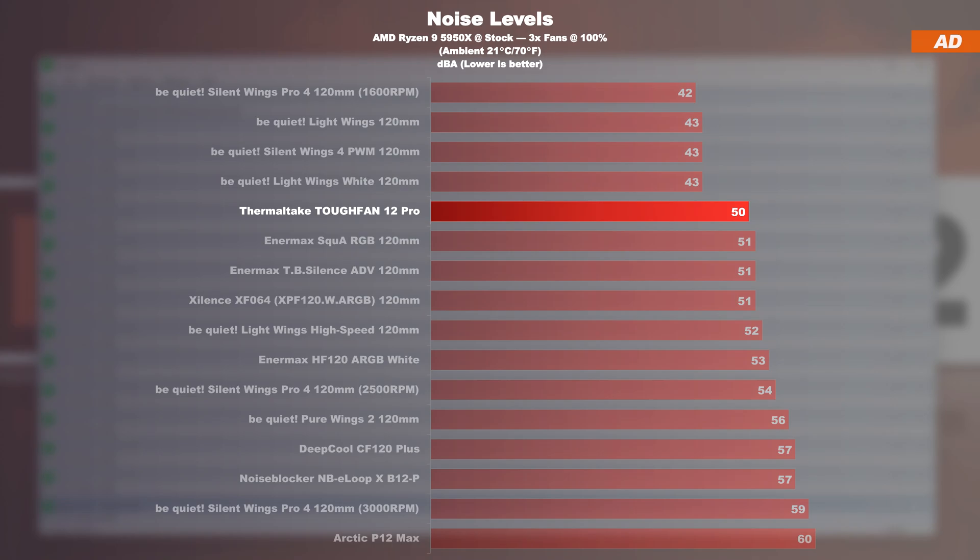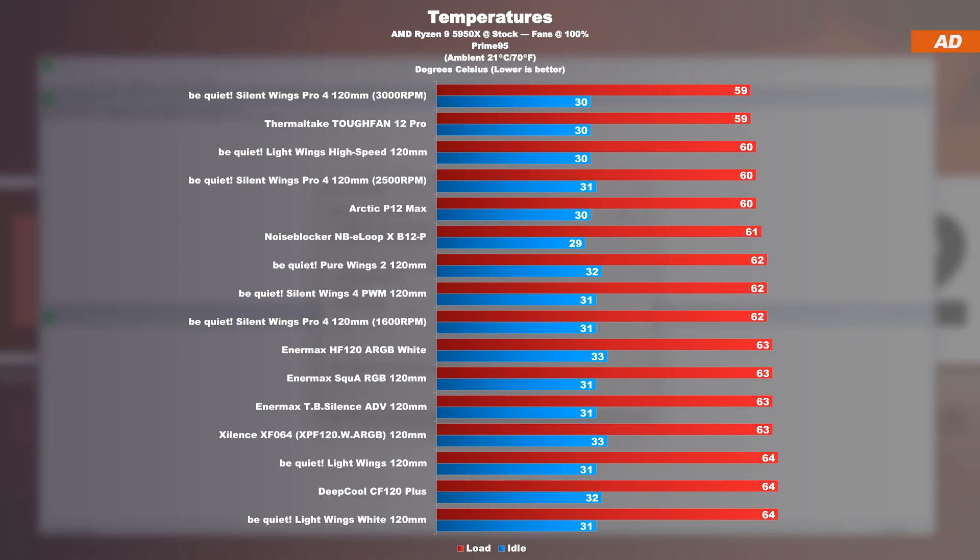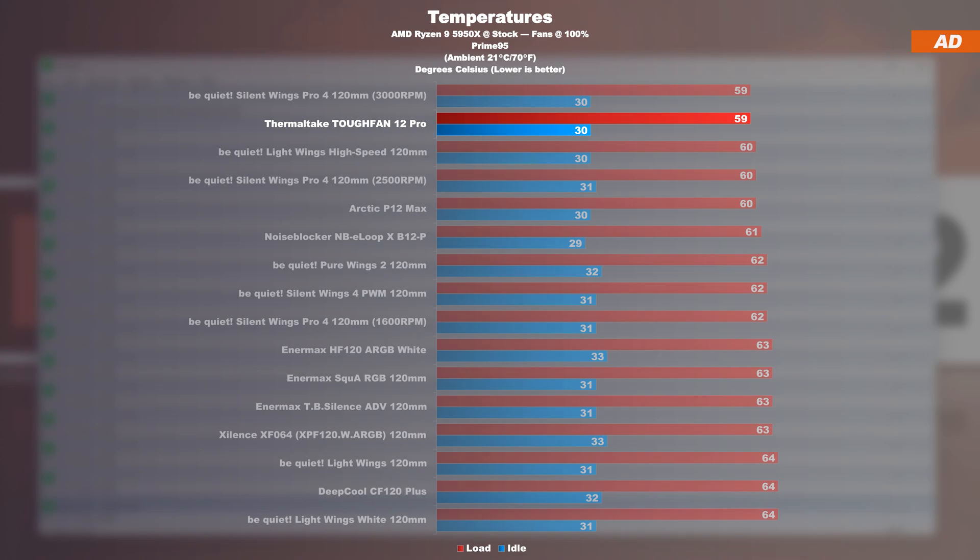At a measured 50 decibels, they're not among the quietest, but far from the noisy variety. In the Prime 95 stress test for temperatures at max fan speed, the Thermaltake fans, practically speaking, are up there at the very top, giving competitors fans such as the B-Quiet Silent Wings Pro 4 and Light Wings High Speed, but also Arctic's P12 Max a tough time.